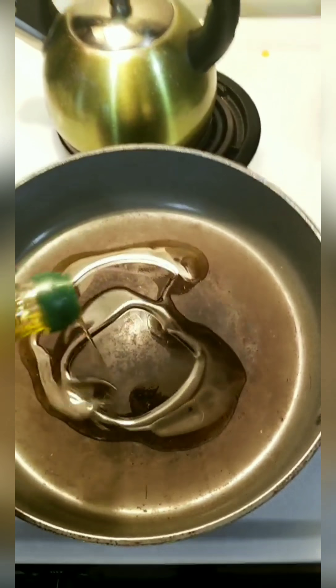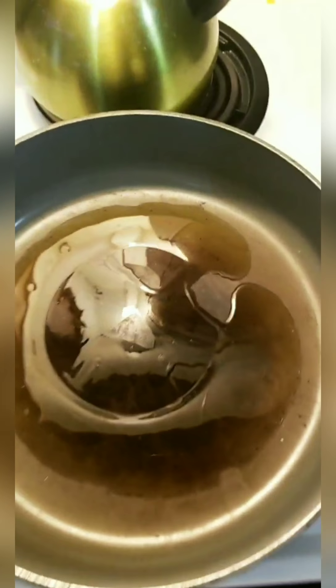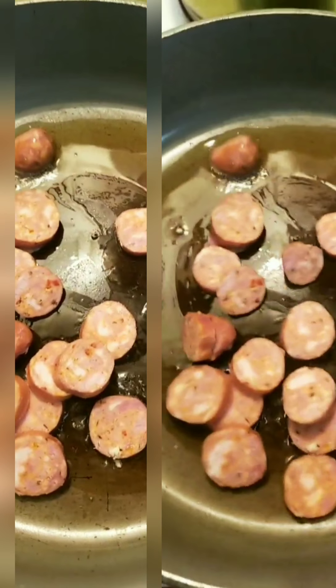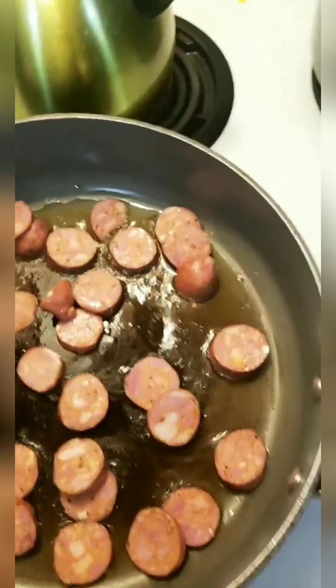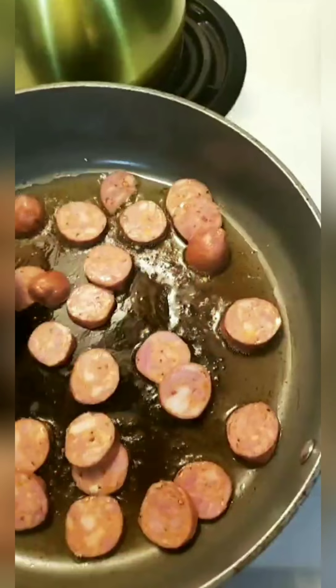I'm going to add about two tablespoons of olive oil, let that heat up, and then add the andouille sausage. Have you guys cooked sausage before? This is my first time, so this is going to be interesting. I want to make sure that they get some color on them.